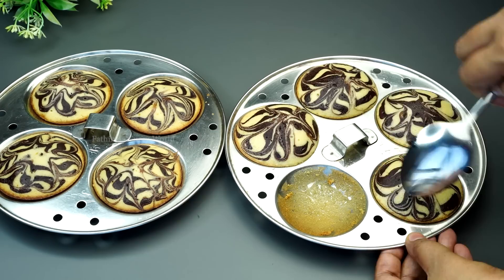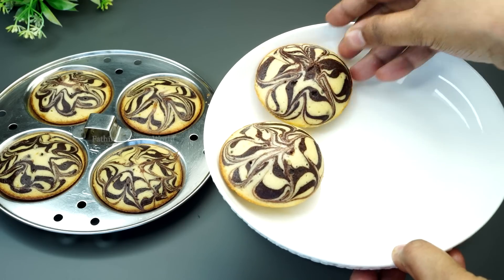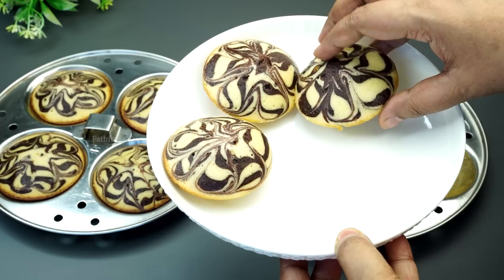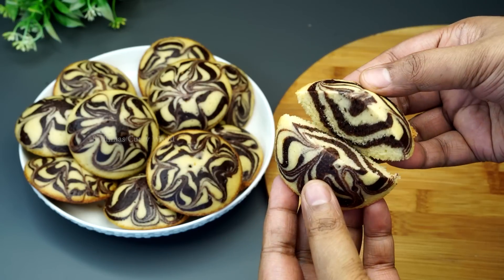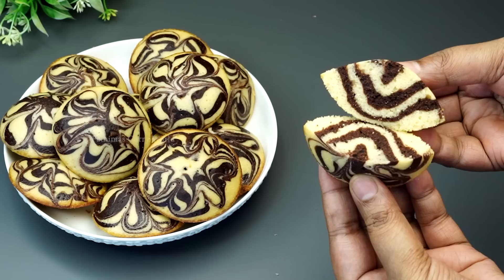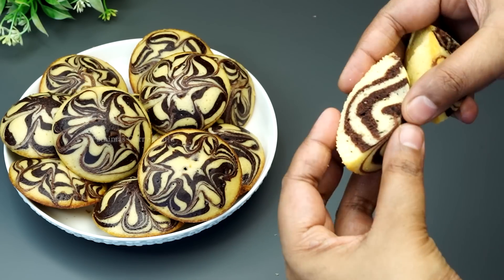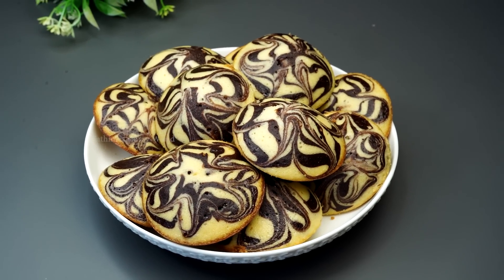This cake will be perfect for you. I will tell you how to cut this cake. This cake will be perfect for you. This cake will be soft. You can pour it or serve it. We will put the nut on your plate.